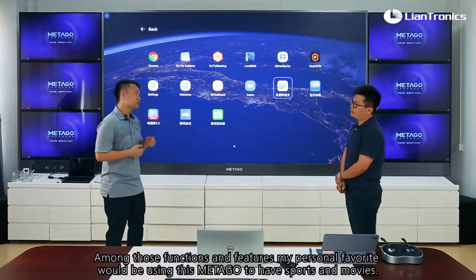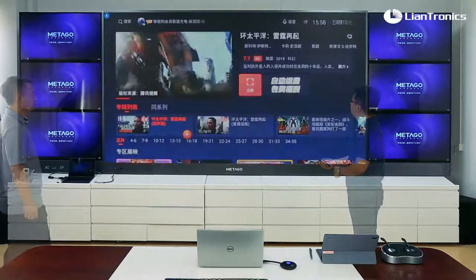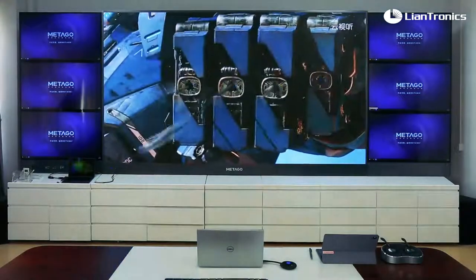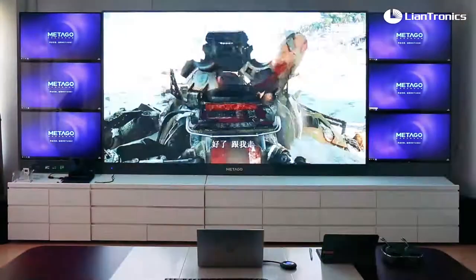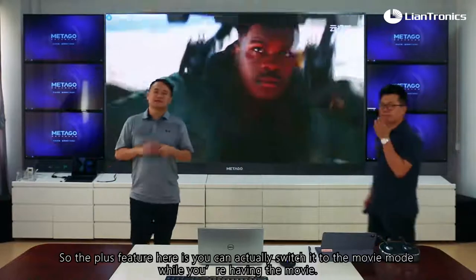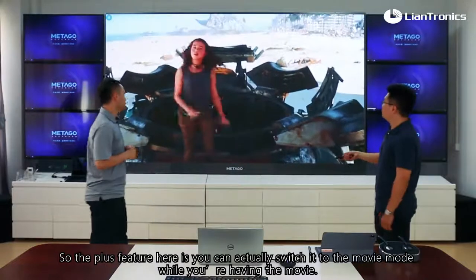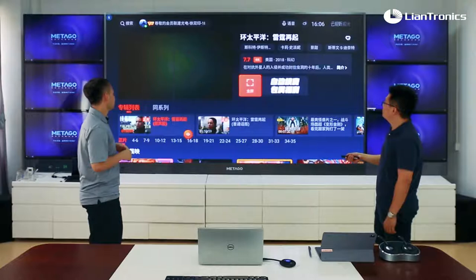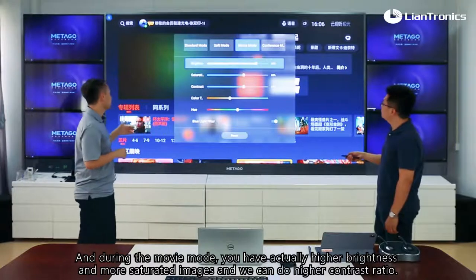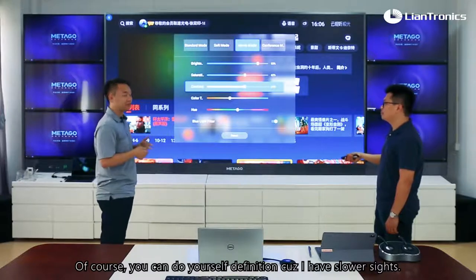Among those functions and features, my personal favorite would be using this Metagol to watch sports and movies. You can switch into movie mode while watching, which gives you higher brightness, more saturated images, and a higher contrast ratio. Of course, you can also do your own custom adjustments.